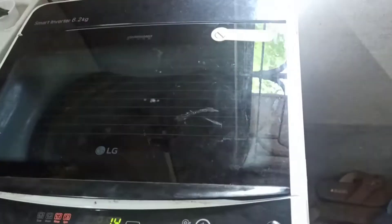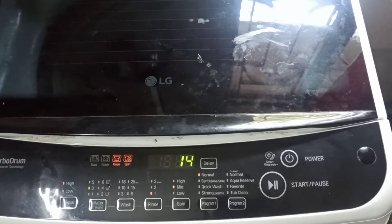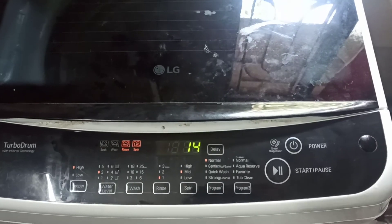Now, let me see how it is going. Here is the washing machine. This is the UTL Gamma Plus solar inverter. This is a solar panel.